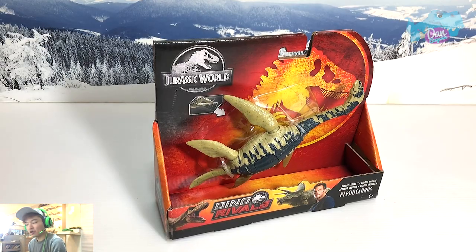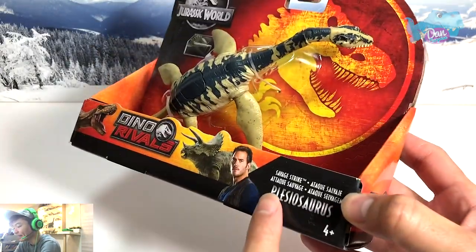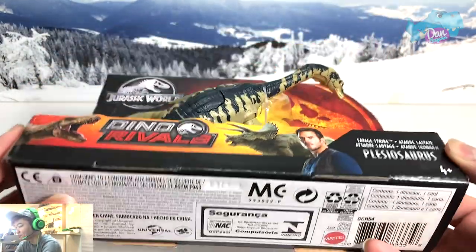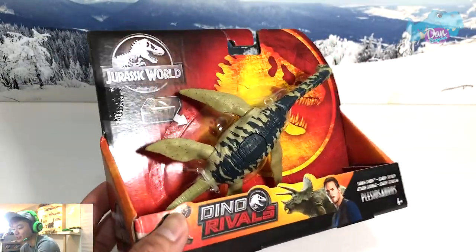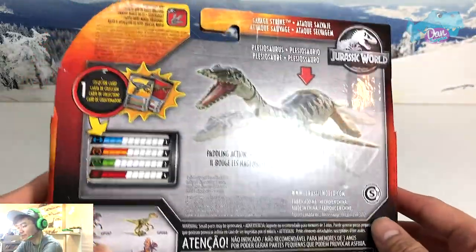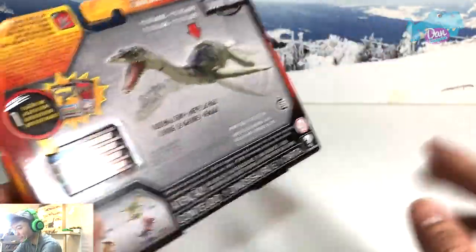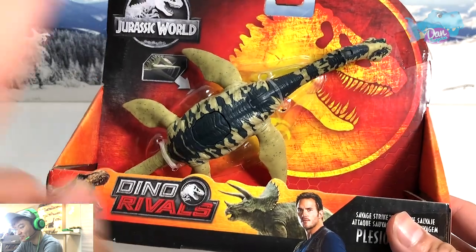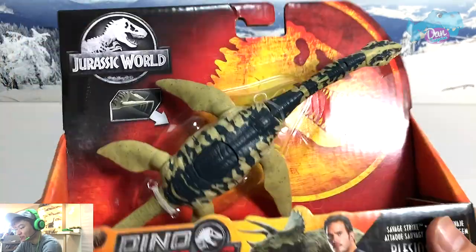Hello, all dinosaurs! I'm Dan and today I'm super excited because we are taking a look at this brand new Savage Strike Plesiosaurus. This is really cool — I've been trying to search for this for the longest time. I actually placed a pre-order on Amazon but it's taking forever to arrive, and I found this in my local Toys R Us yesterday.